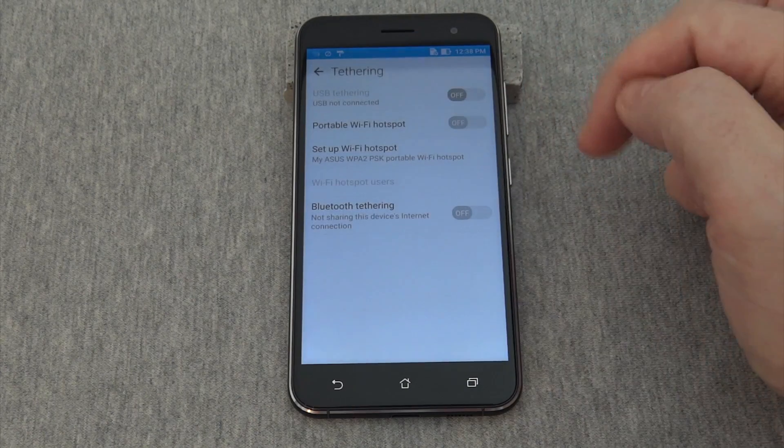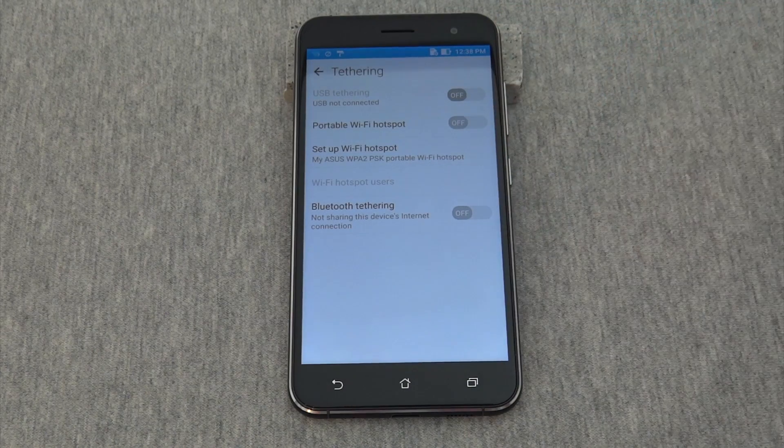Then Tethering. And here's the page where you could set up a Wi-Fi hotspot.